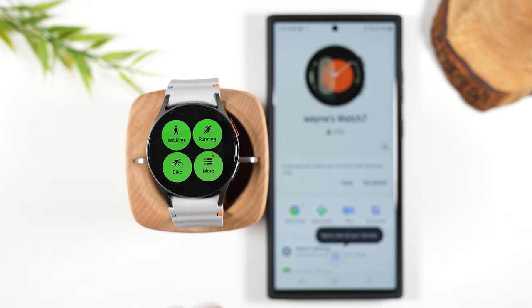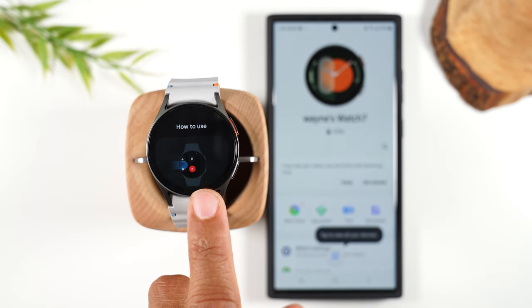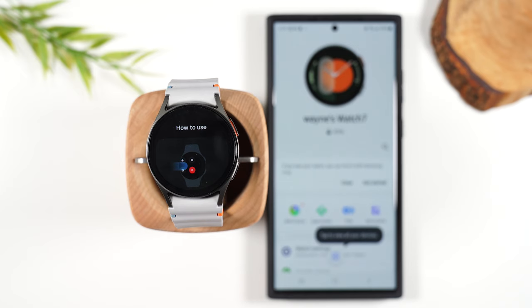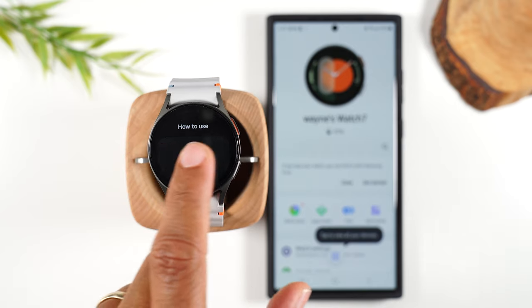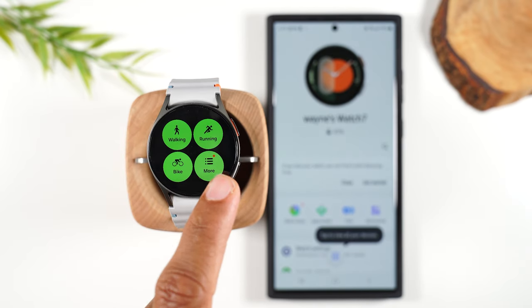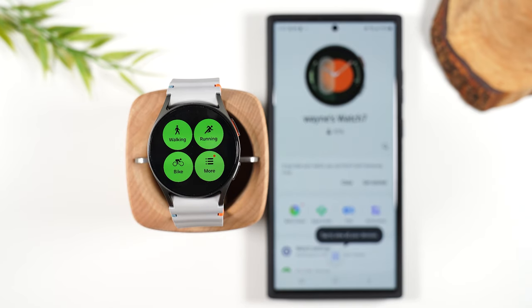You either want to start this at the beginning of your workout, or just simply start the workout and the watch should detect what you're doing and start tracking. If you want to go back, you simply need to start on the left side of the watch and swipe in — that takes you back one step.